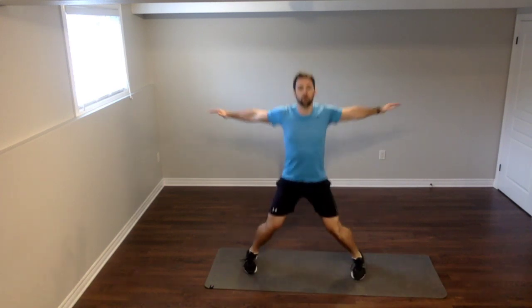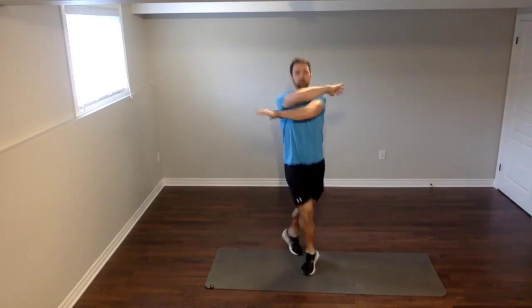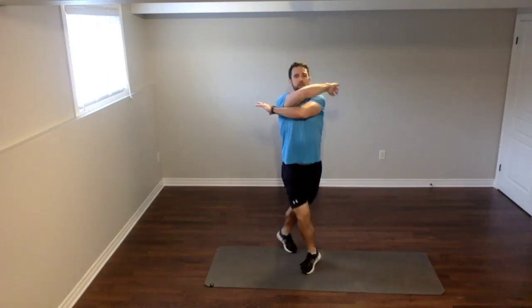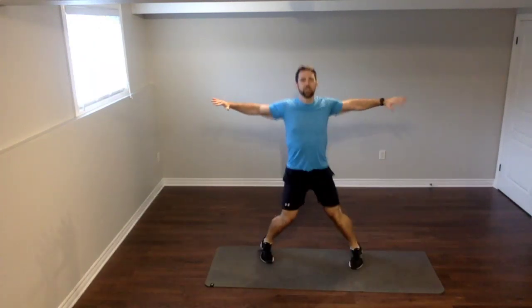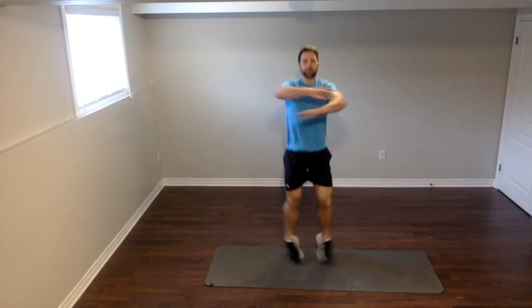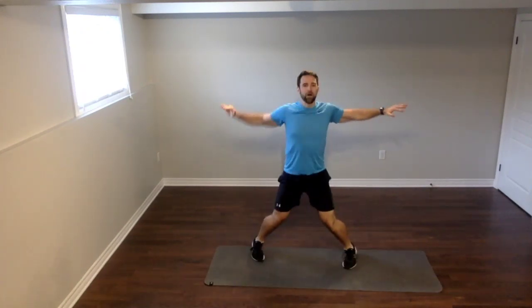Three, two, one — open up. Try to get as wide as you can, really spreading those shoulders apart. Crossing in front, opposite foot, switching it up every time. Big movement. If you'd like, you can step out here to modify, but I would like you to jump if you can. Three, two, one. Great job — we're done the first exercise already. You people are rocking it.